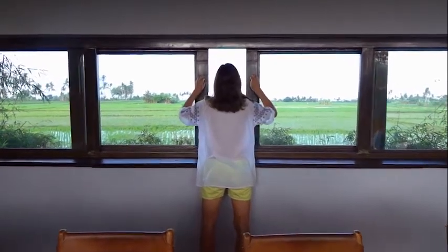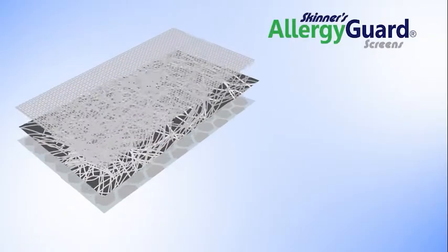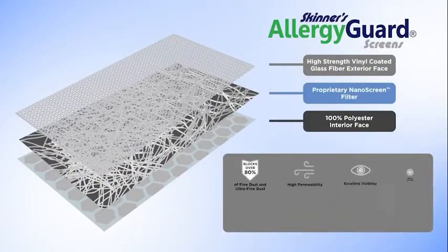Let Skinner Screens turn your home into a clean air oasis with Allergy Guard Window Shield. Allergy Guard's three-layer structure blocks UV rays, dust, pollen, and rain while still allowing light and airflow.